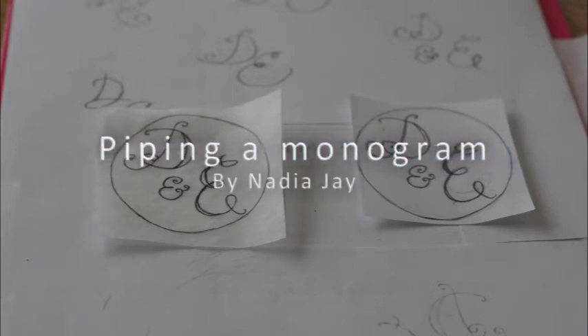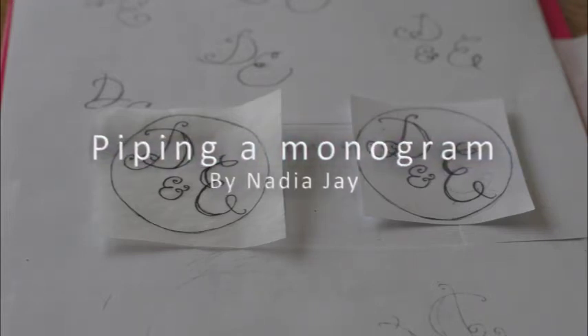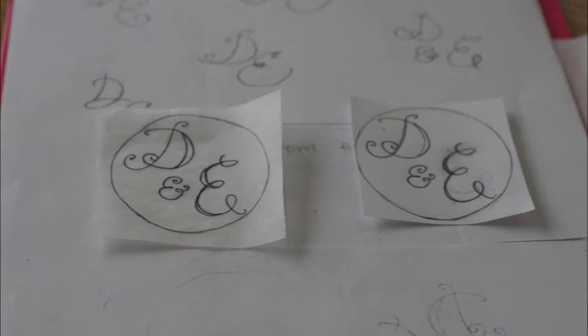First, find some text that you like and use that as your basis for the design. I've looked on Pinterest — I have a whole Pinterest board of typography — and I've looked at the two fonts I need, played around with them, and free-handed this design. If you're not very good at freehand, you can size them up on the computer in Photoshop, Paint, or a basic Word document, then print them off and trace as needed.